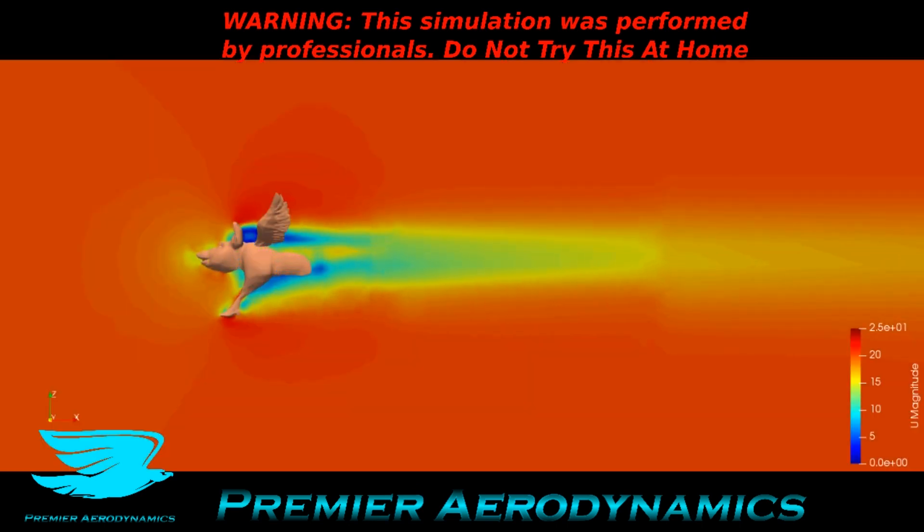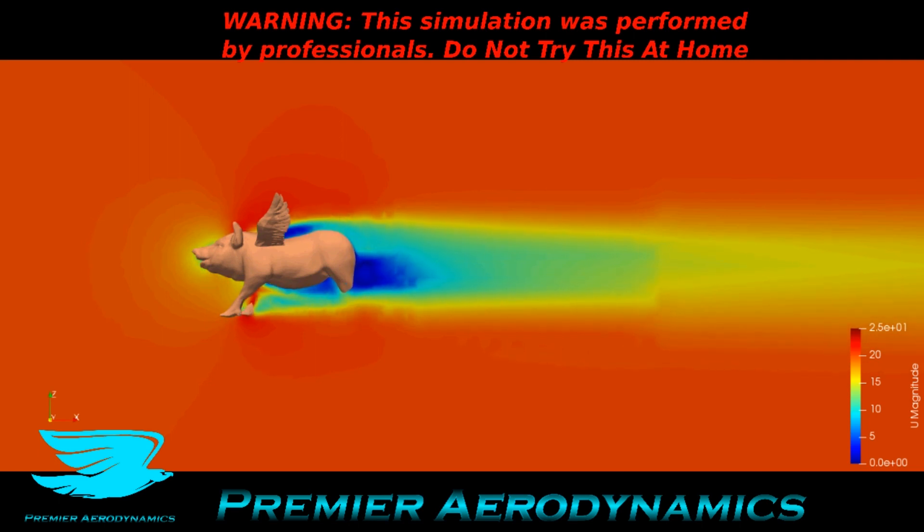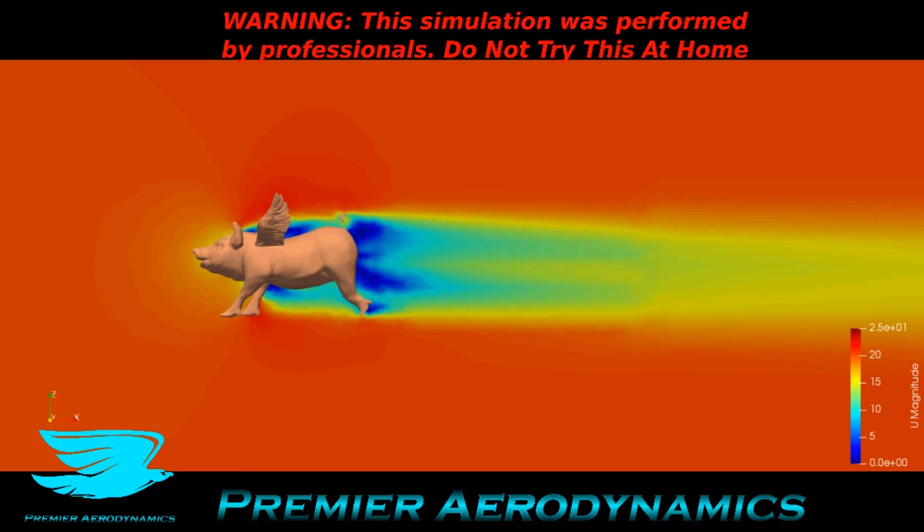This white plane going through the piggy shows the same thing. There's a little bit of a downwards angle to the flow, to the wake. So that indicates the pig is producing a little bit of lift, but it's almost nothing. That's probably why people say 'when pigs fly' — pigs stand almost no chance, even with wings, to fly.